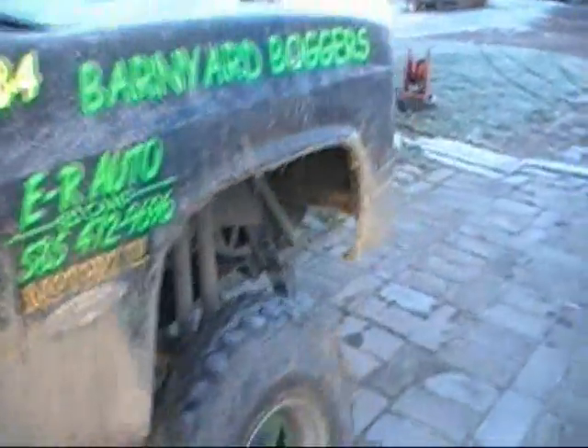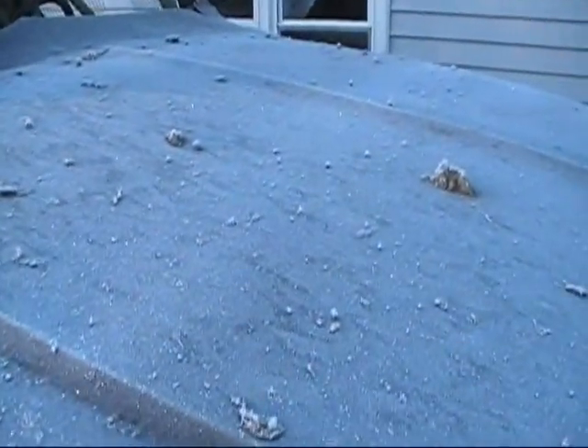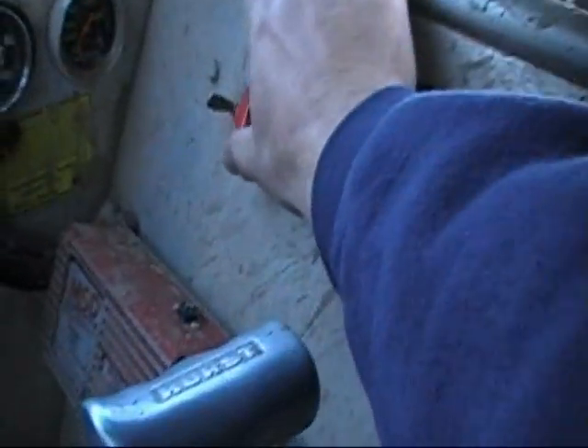This would be a real cold start. So let's see how she starts in cold weather with no choke. All right — true cold start.